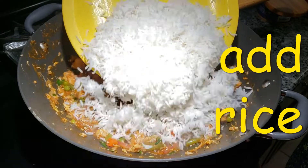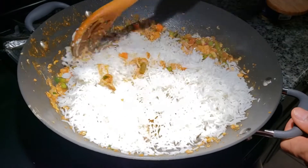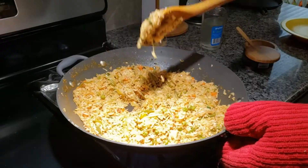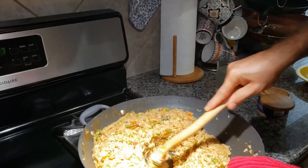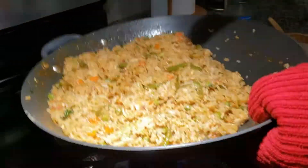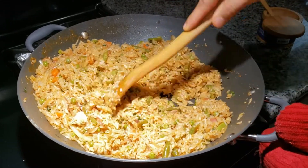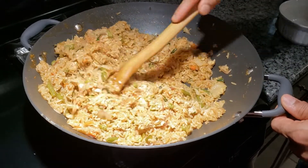Add the rice and mix it well. After a few minutes of sautéing, the fried rice is cooked perfectly.